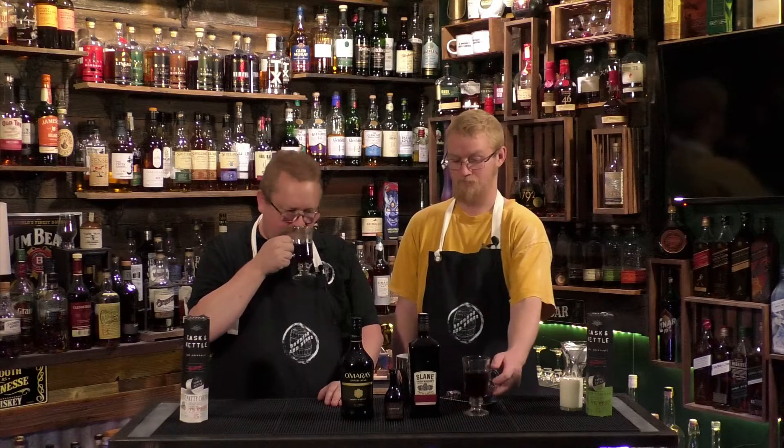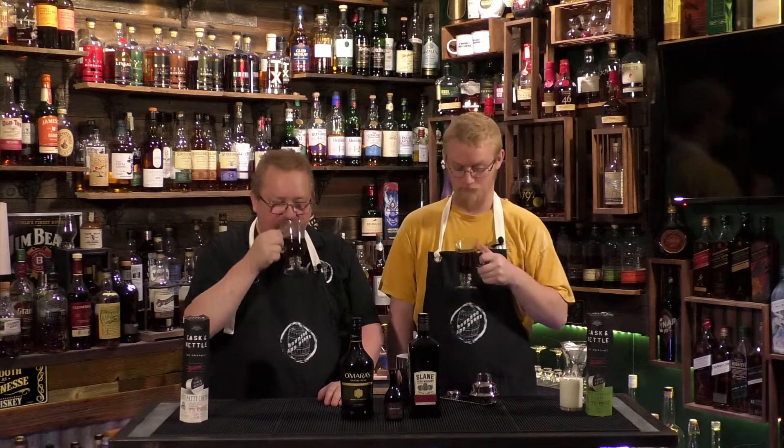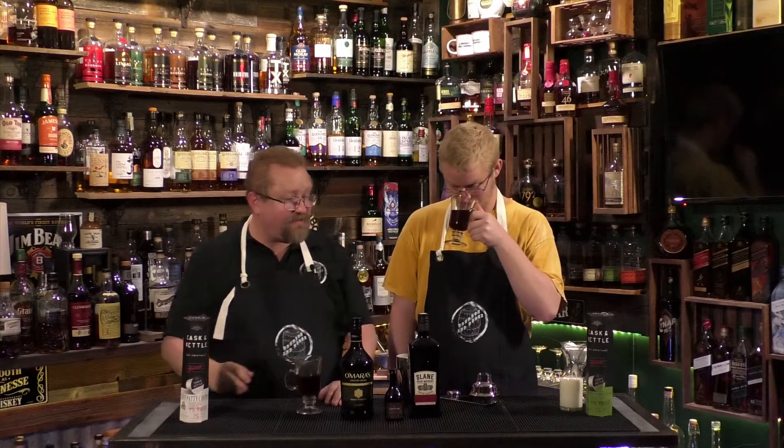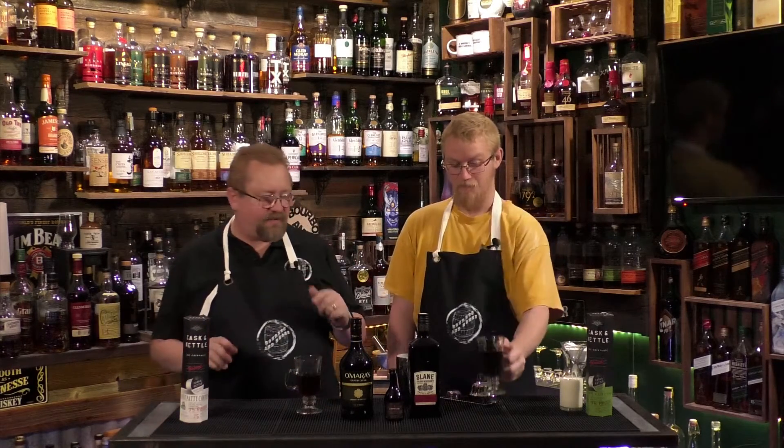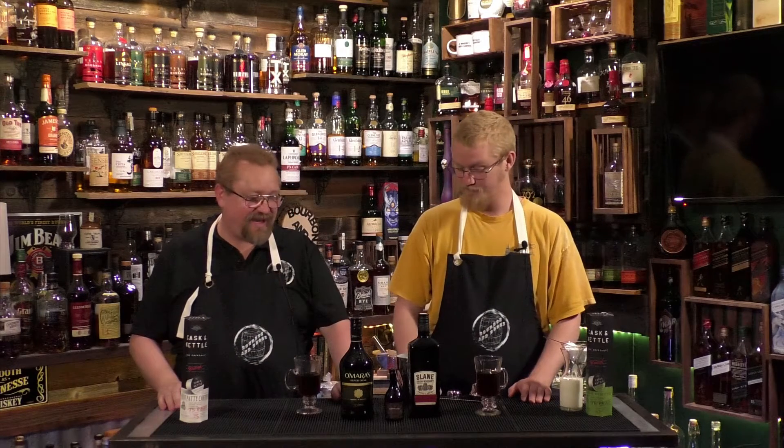We already have our coffee brewed. I have the mint — it smells so good — and Cody has the basic Irish whiskey. So what we're going to do for the Nutty Irishman is create a cocktail out of that.